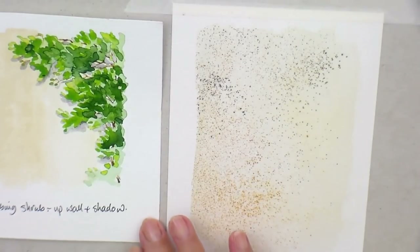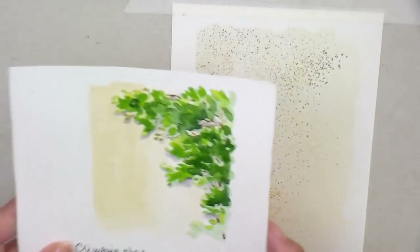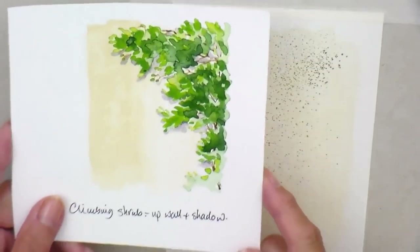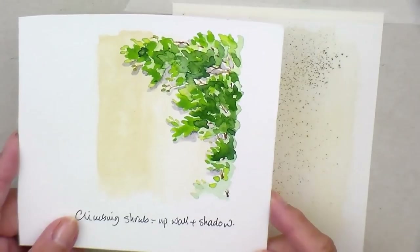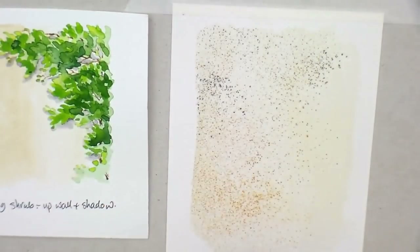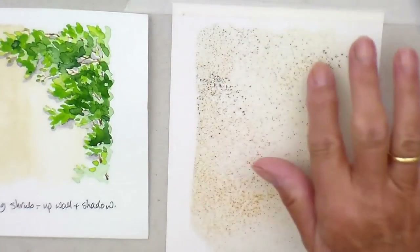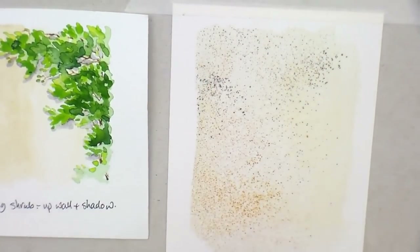Here I'm going to demonstrate how to do some greenery climbing up a wall without ending up with just a big green solid blob. This is a little one I did for a demo last week. I've prepared an area of wall supposedly - I've just spattered some watercolour and grated some watercolour pencil on there just to give it a bit of texture.